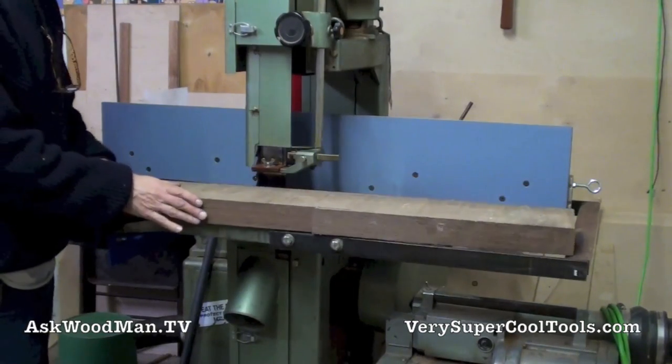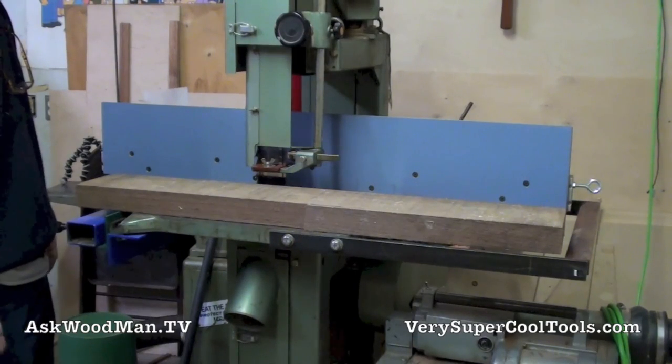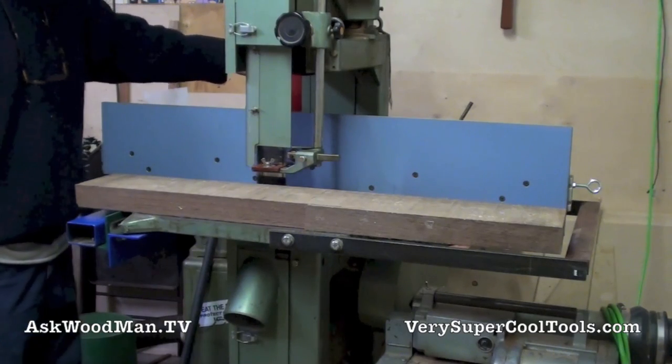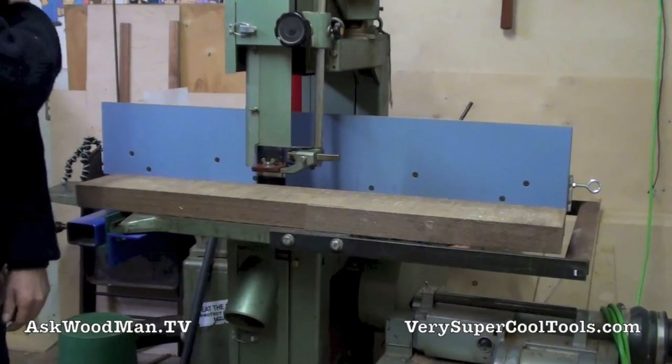Let me turn the bandsaw on and then I'll turn the collector on, but I want you to hear how quiet this is. It's just shocking compared to what it used to be.